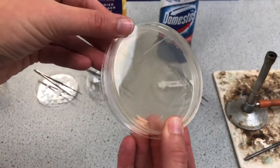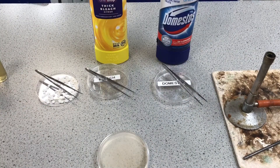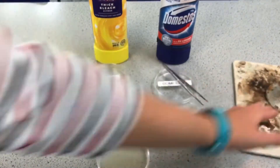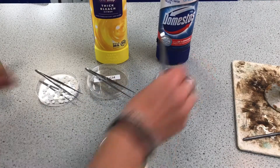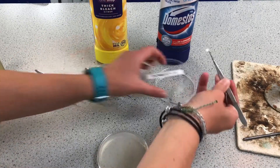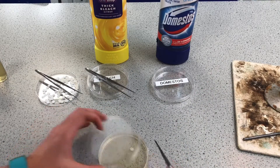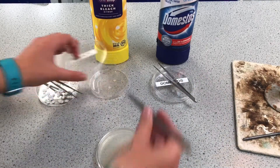Now I want to put some of the shop-bought bleach, some of the expensive brand name bleach, and a control onto this plate. I've got some paper discs cut with a hole punch — one soaked in the expensive bleach — and I'm going to lift up one of those paper discs and place that onto the agar. I want to remember which one that is. I've got my cheaper bleach and I'm going to pop that there too.